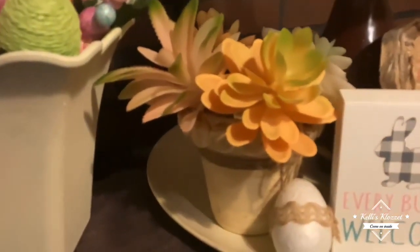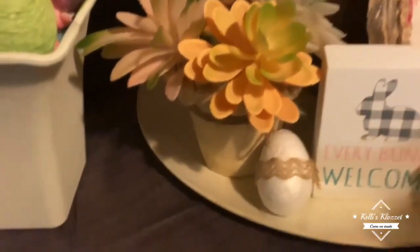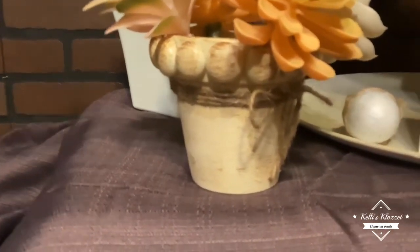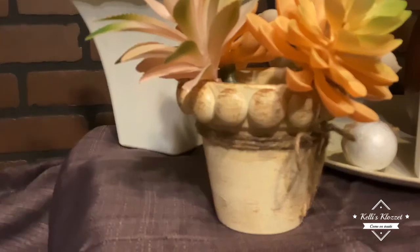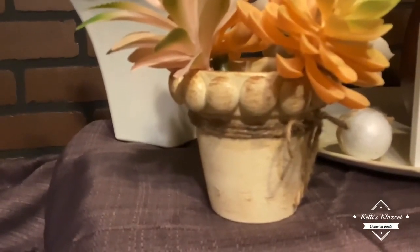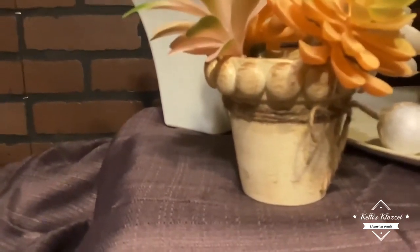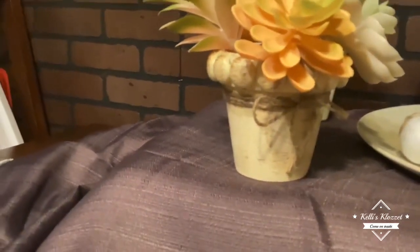Moving on to this little item — this is just a terracotta planter I got from Dollar Tree. I painted it with Waverly's chalk paint in cashew. These glass beads you can find at Dollar Tree — I painted those as well, then took a dry brush with Waverly's Antique Wax and brushed it all around just to give it some depth so it wouldn't be so plain. Then I wrapped some twine around it and put a little twine bow.